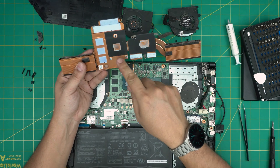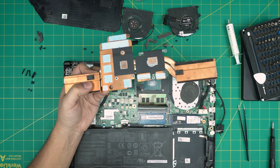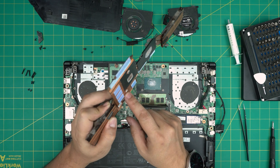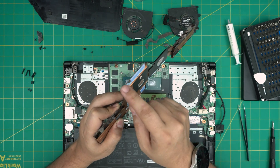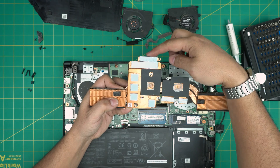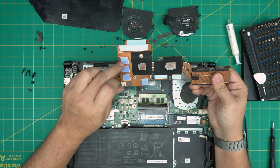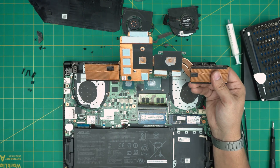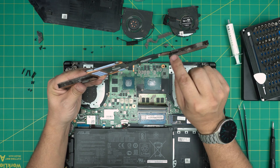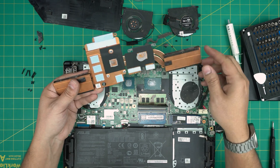I'll go over the thermal pad sizes if you want to replace them. These are 0.5mm thermal pads, and this one is a 1mm thermal pad — so one millimeter, 0.5, 0.5, and 0.5 if you want to replace yours. These ones are pretty fine though — nice and cushioned, not warped. I'm going to take it outside, use a toothbrush with compressed air to clean the heatsink and dust, then we'll do the repaste.